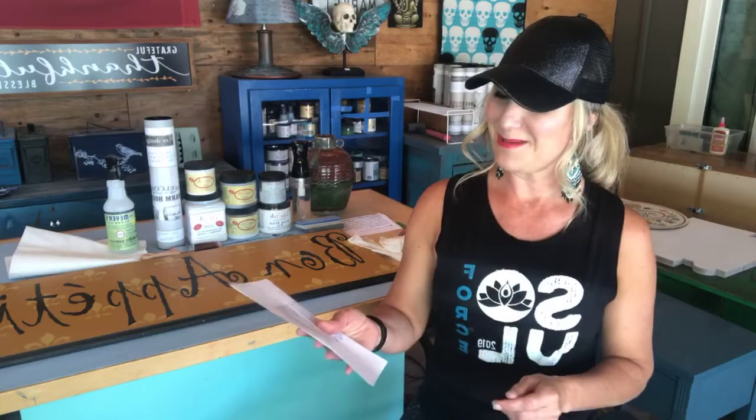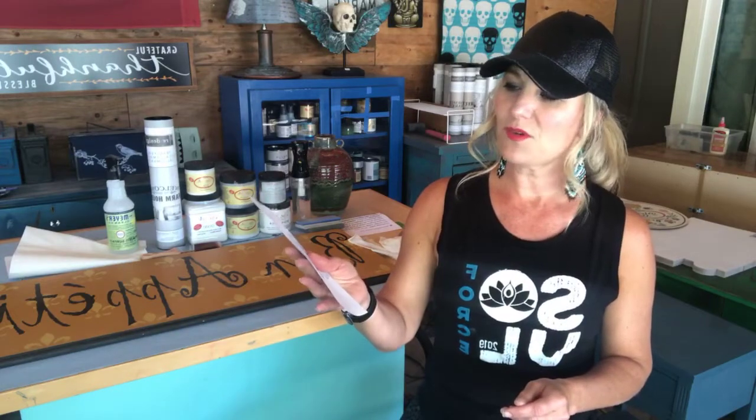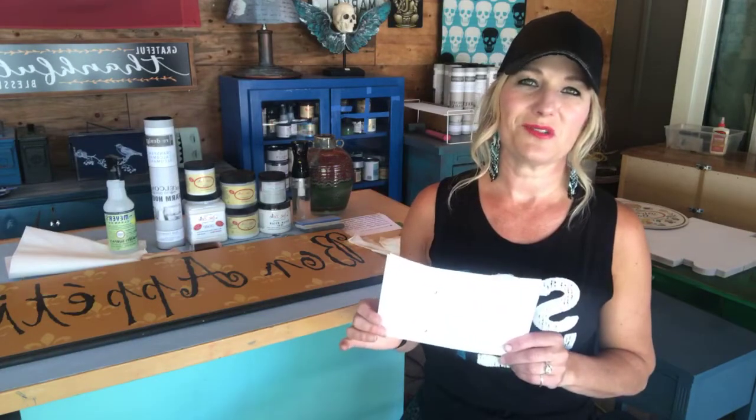When I put a box together for somebody — I've been doing a lot of porch deliveries — I always give a little sheet with step-by-step instructions. If you order things from me you're going to get step-by-step instructions on what to do. Today I just want to talk to you about what to do and why you would use something like Slick Stick versus BOSS.